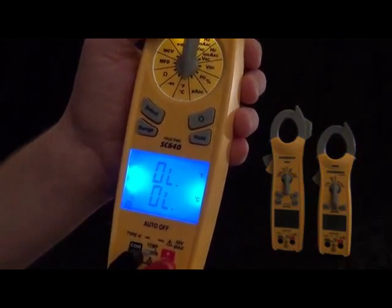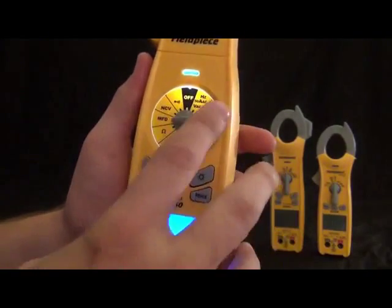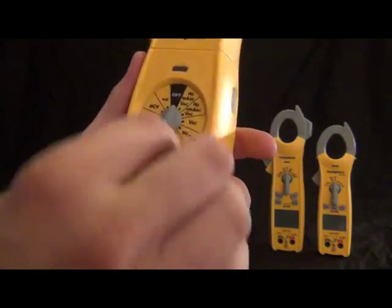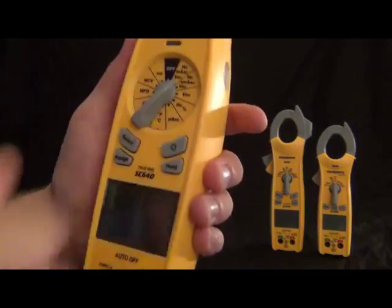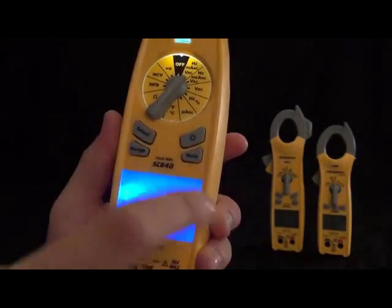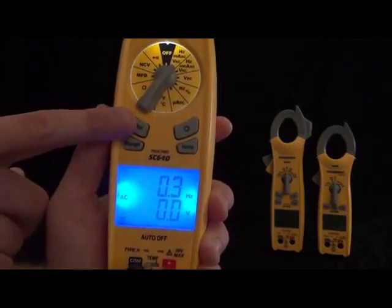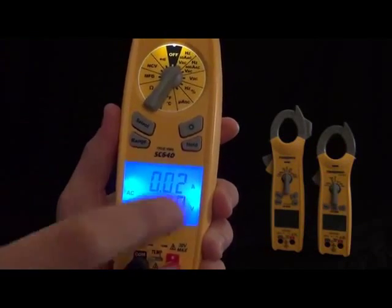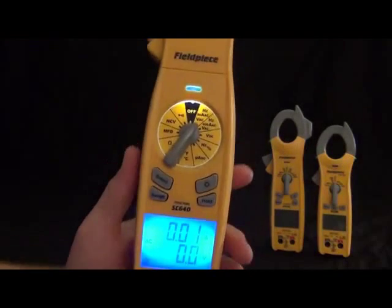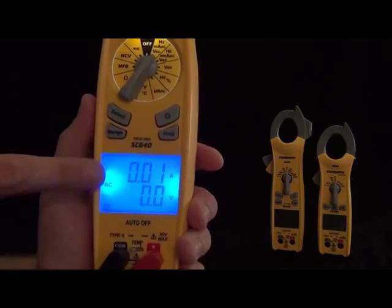Now let's take a look at the buttons. We got your backlit button and your select button — this will just toggle through the ranges. So for example, amps, hertz, or amps back. Depending on which switch position, the select will toggle through the various things that switch position can measure. Then we got the range button. This is an auto-ranging meter and it'll select the range for you. But if you do want to go to a certain range, you'll notice it's changing the decimal point and the unit — so that's millivolts, there's volts — and you're going to see the decimal place moving as you do that.